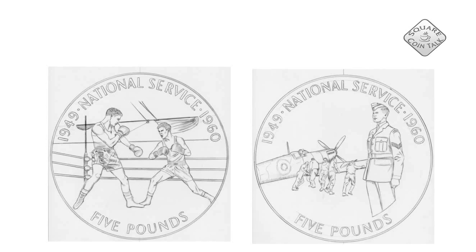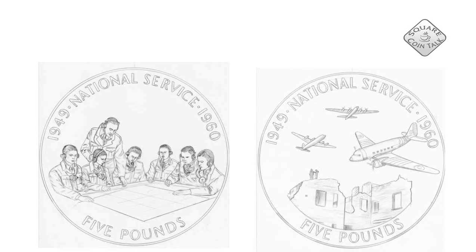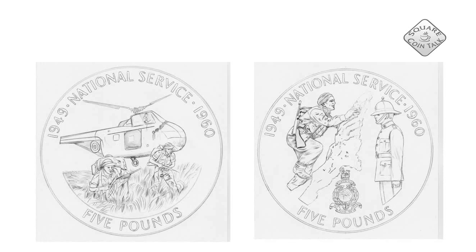Here are two designs for the National Service. David made quite a lot of designs and these were not accepted, and these were also not accepted. However, the National Service did choose six other designs that David made, and here we have the last ones that were obviously never made.